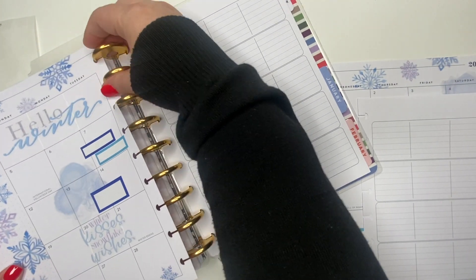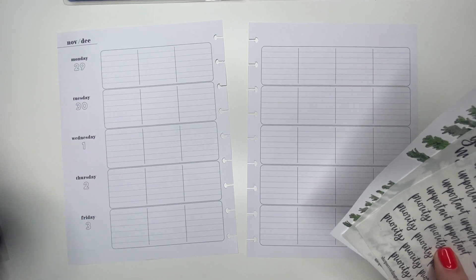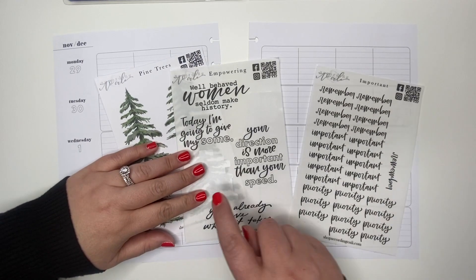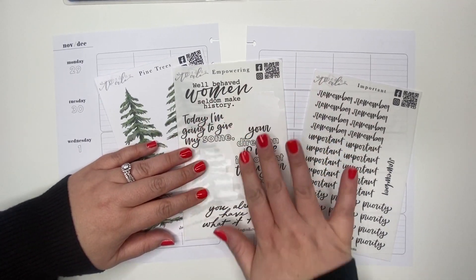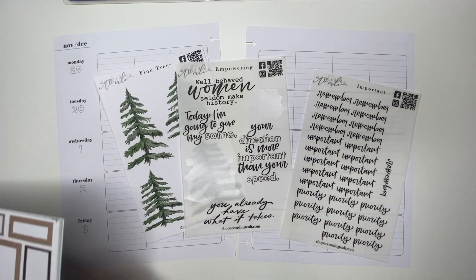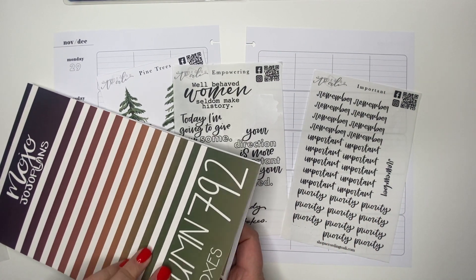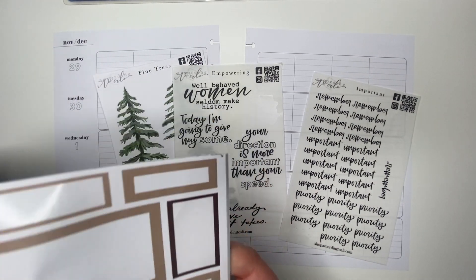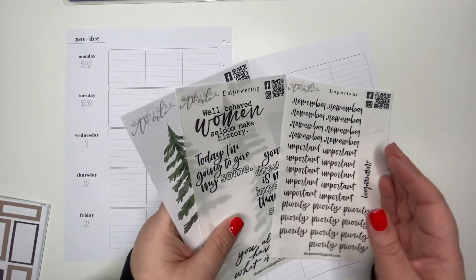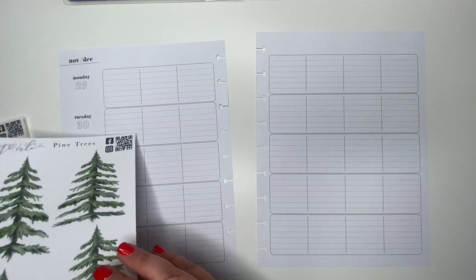For the week of November 29th to December 3rd, I'm going to do a pine tree spread using some of According to Ali's empowering quotes. I like that they're black and I like the messages. I also have some of her 'important' stickers and I took out the Mojo's Plants autumn boxes just so I could use these colors and do kind of a woodsy, winterish spread.